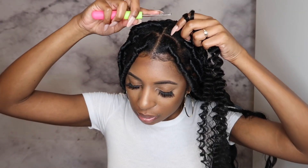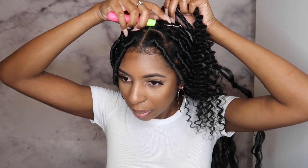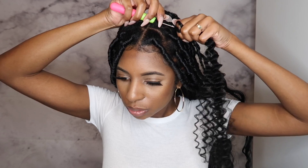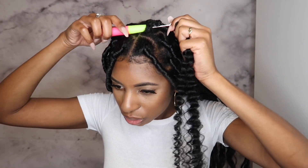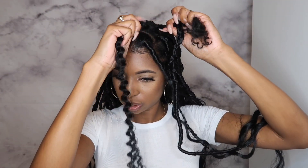What I'm going to do is take my crochet needle — I like to open mine first. I'm going to stick it underneath my braid, my base braid. I'm going to hook the hair, close the latch, and pull it through.